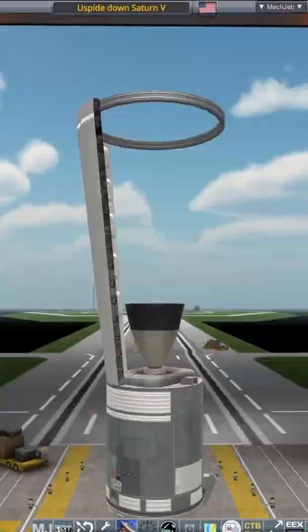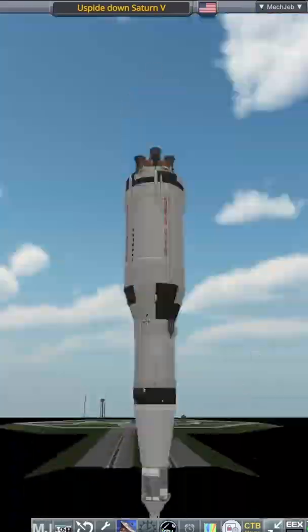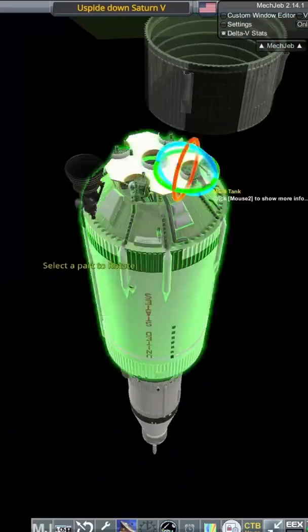Hello everyone, Karnasa here. In this short, I'll be doing just a normal Saturn V launch. However, due to budget cuts, the Saturn launch tower elevator is out of commission. Not to worry though, we can get the crew on board so long as we build the rocket upside down.